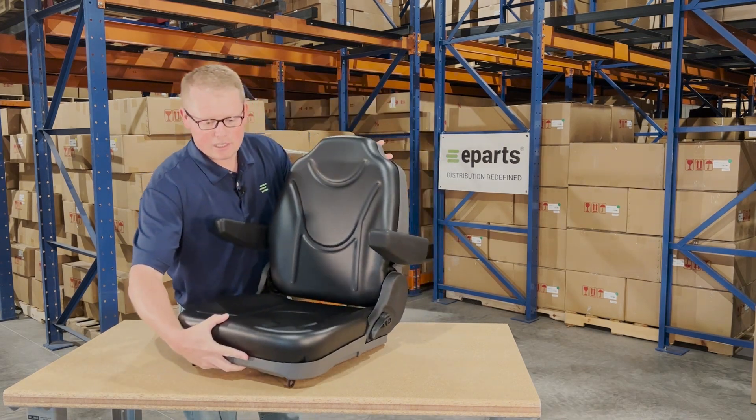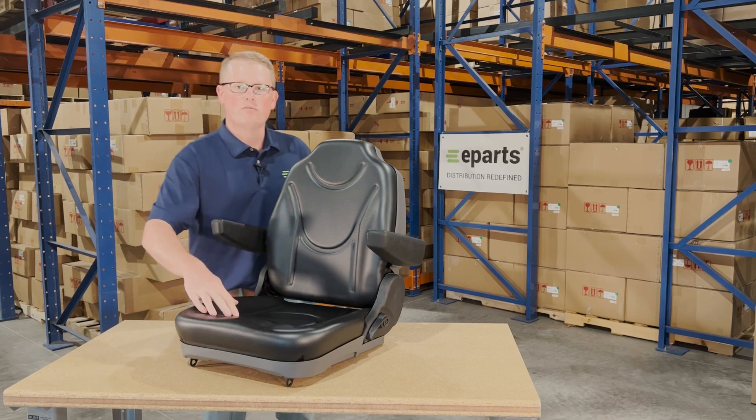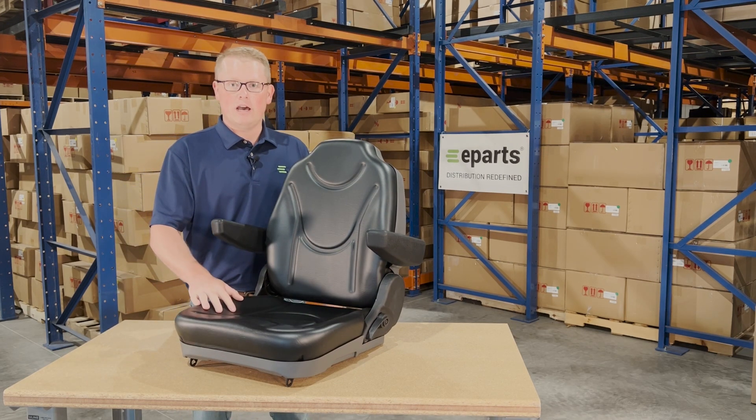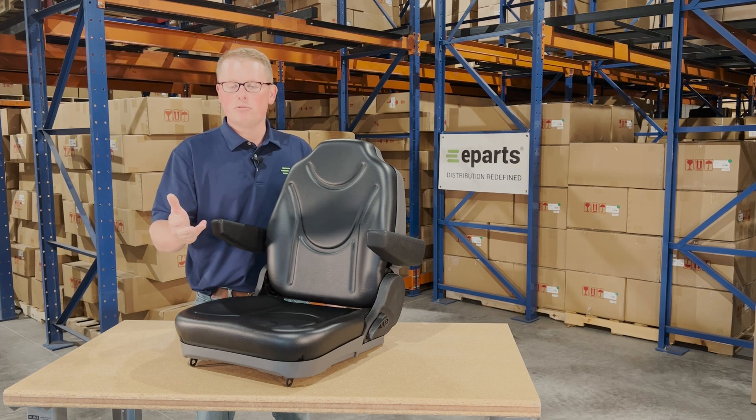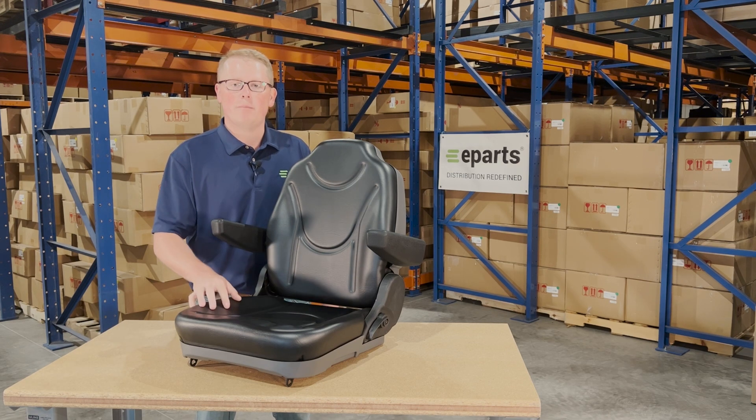We do carry this seat for other models in a cloth version as well, and as an alternative option, we also have this seat in camouflage. If you're interested in that, please look for it or contact us — we'd be happy to help you out.